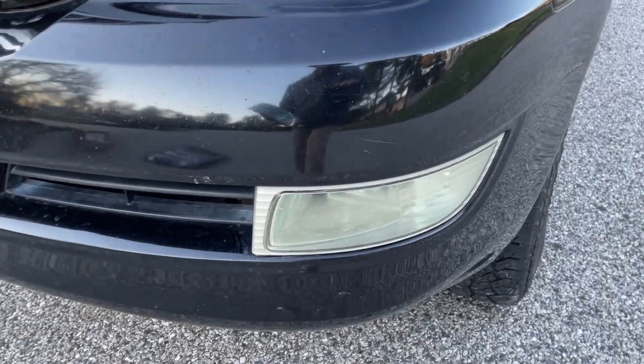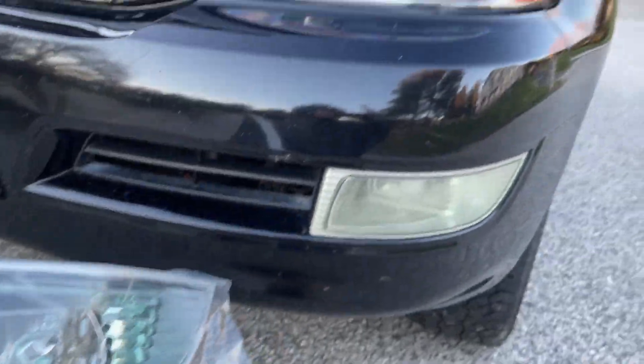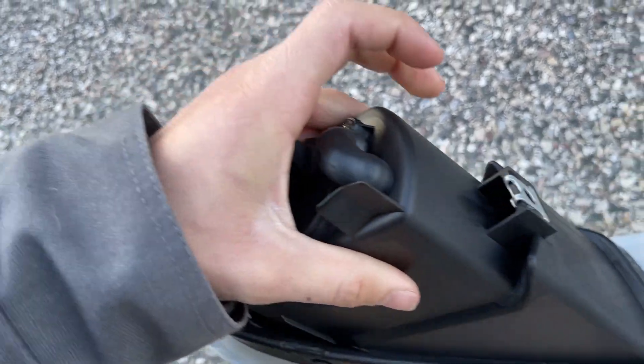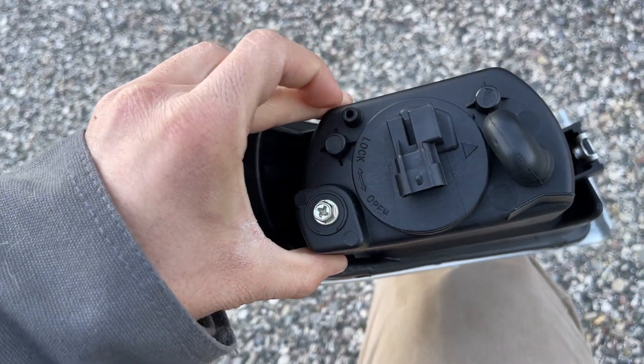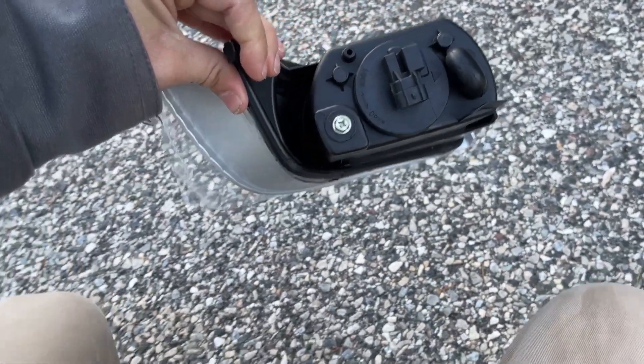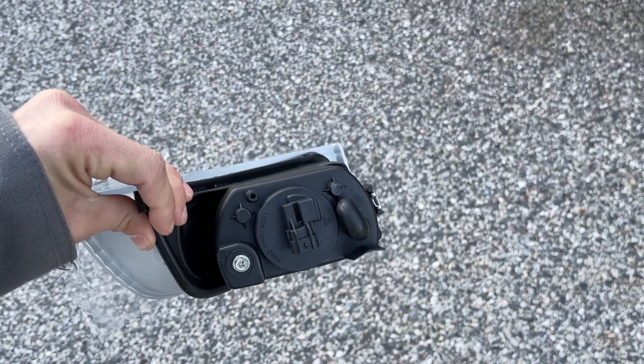I've not yet gone underneath and taken a look, but you can see the old fog lights there versus the new ones here — crystal clear, night and day difference. Looking at it, you can see a little mounting screw on the side I need to take off, and then it looks like a little pinch tab right up here. I believe that's all it takes to hold it in, but I'll double check once I get underneath.